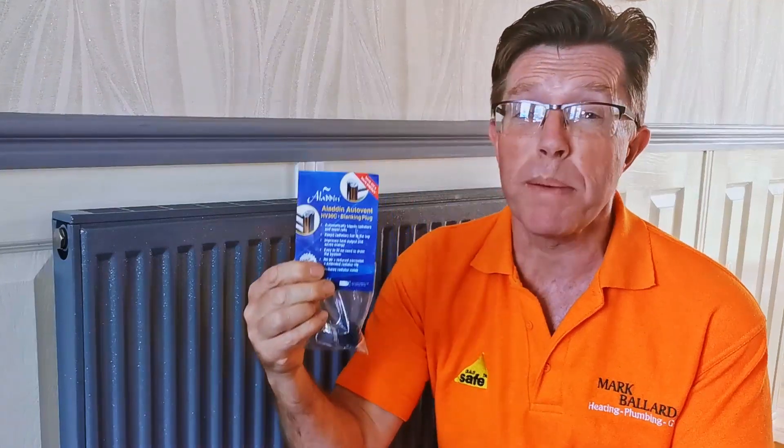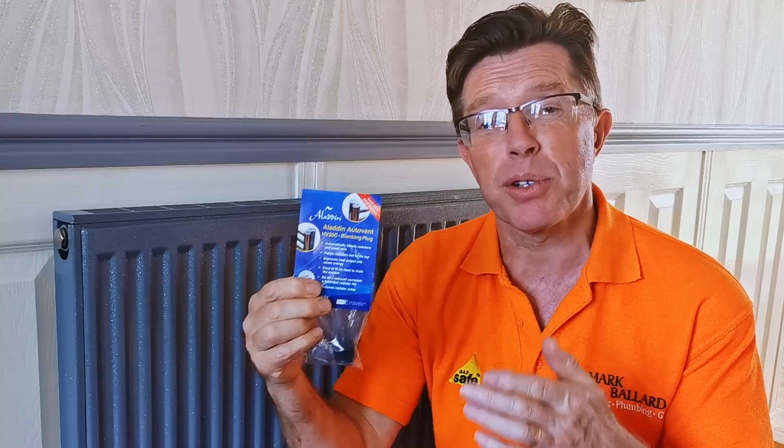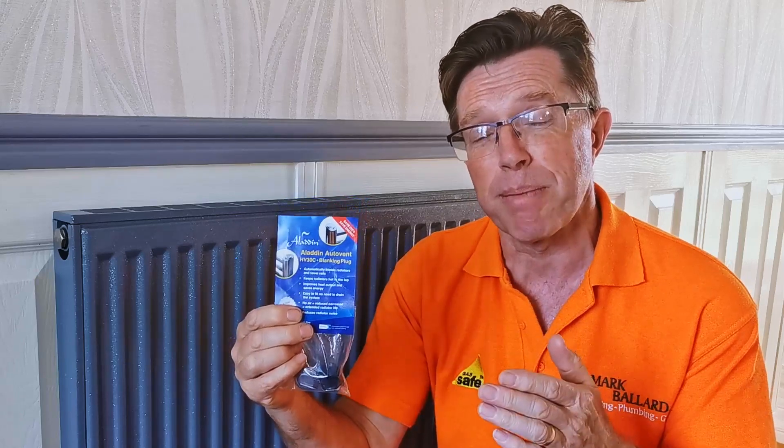Hello, this video is all about the Aladdin Auto Air Vent. I recently came across a couple of these and neither of them were working. Over the 20 years I've been working, I've only come across a few of them, and again, none of them were working. So I wanted to find out a little bit more about them, so I called the manufacturers to find out exactly how they work and what they do, so that if you're thinking about fitting some, you will know exactly what to expect from them.